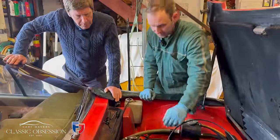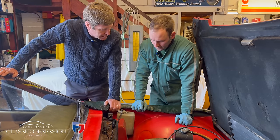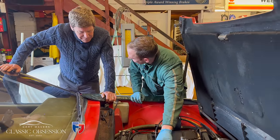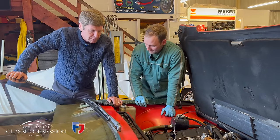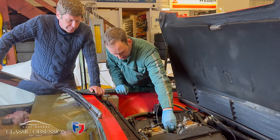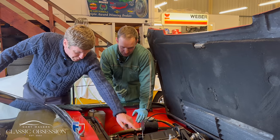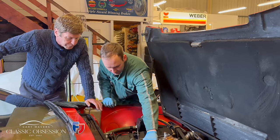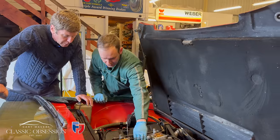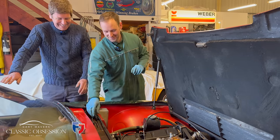I'd ideally like the revs to come down faster. That little pop is telling you it was a little bit lean on the mixture — it's because you've got an air leak on your exhaust drawing air in. You can hear it popping. One of the reasons it's not coming down as fast is because it needs a return spring — it's holding the throttle and not allowing it to come back. Have you got one? No, but we can get one.